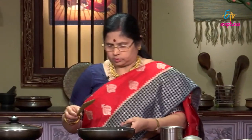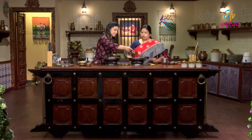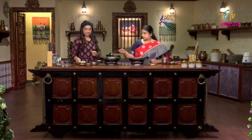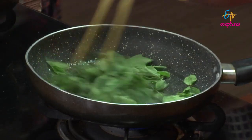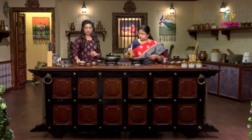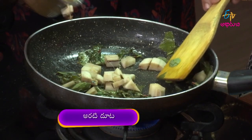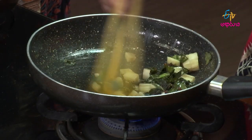We have gongura. Is it gongura oil? Yes, a little oil. It's not too much gongura — a little gongura. We have a little gongura, not too much. Is it gongura oil or a tartan? Let's go, do it.